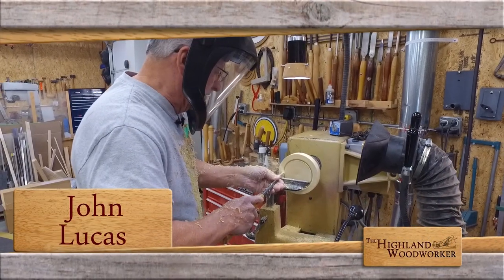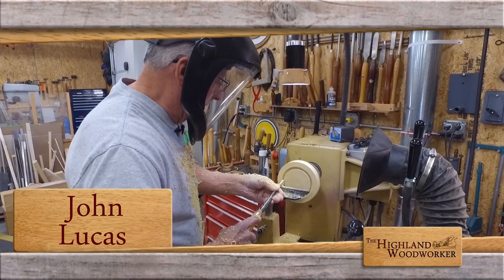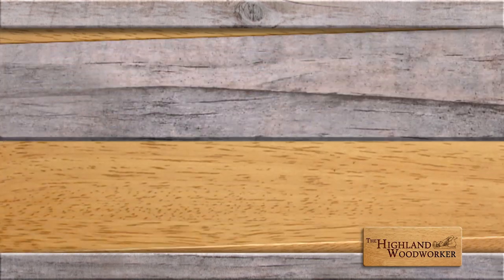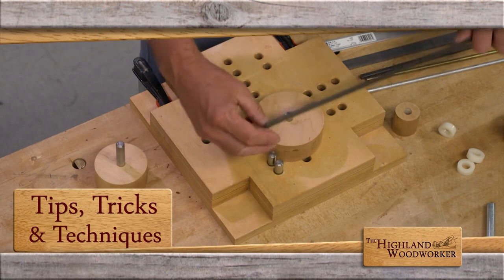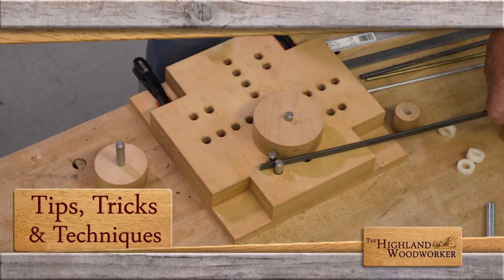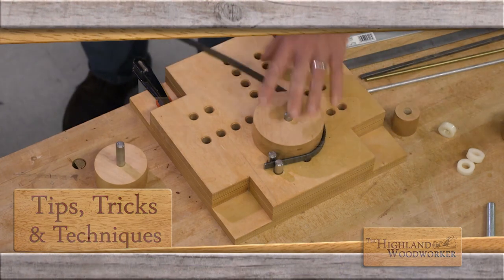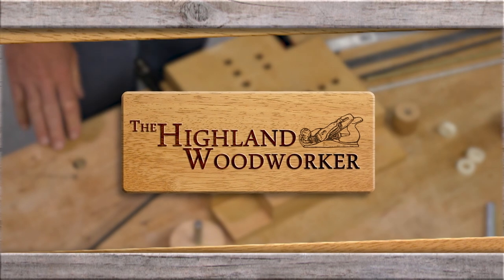Coming up, we'll head back to John Lucas' Tennessee workshop to see his hand-mirror-turning methods in action. But first, Popular Woodworking Magazine shows us why you don't have to be a superhero to bend metal superbly in your shop. Don't go anywhere — you're watching the Highland Woodworker.